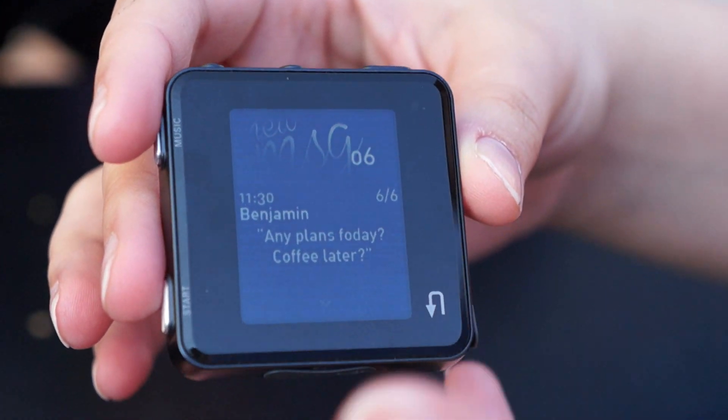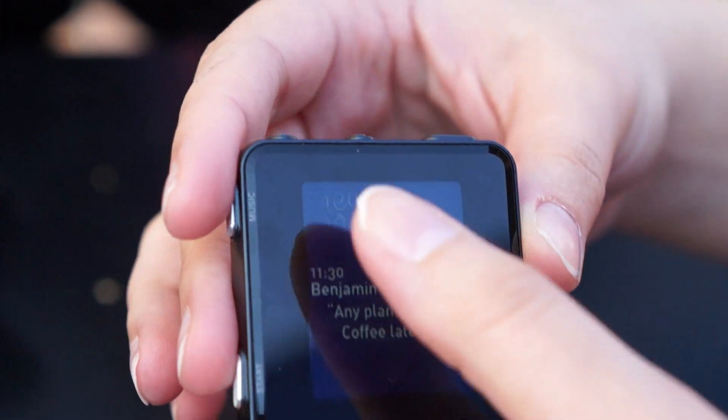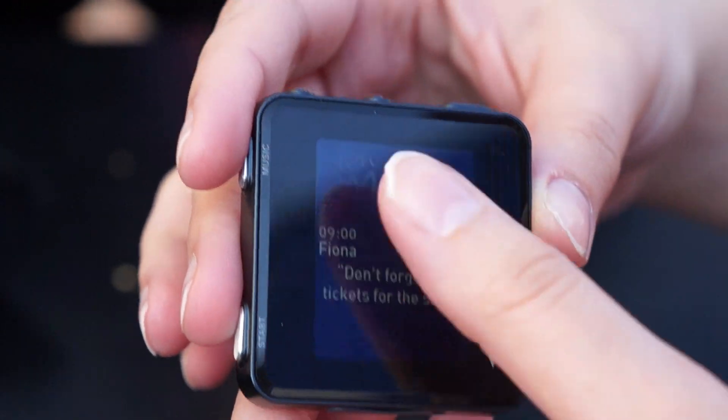deliver notifications about what phone calls are getting to your wrist, text messages, e-mails. You can see this is kind of what text would look like on the IBIS smartwatch.